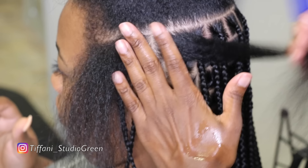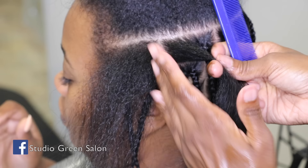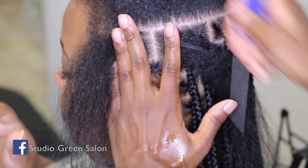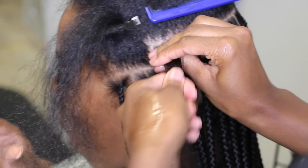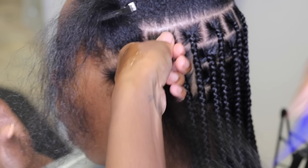So first I like to start out by parting the hair from one side of the head to the other side of the head. Once I do that, I like to go within that section and kind of map out how many braids are going to be in that section, just so I can make sure everything is parted neatly and the subsections are going to be around the same size.